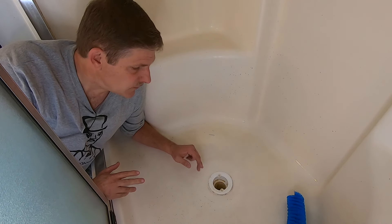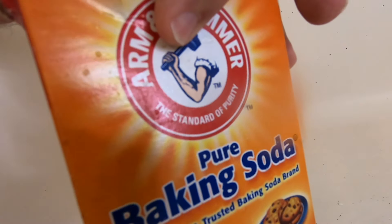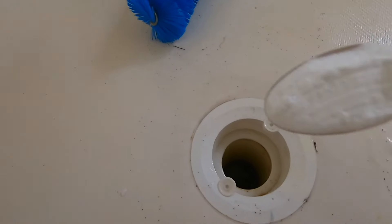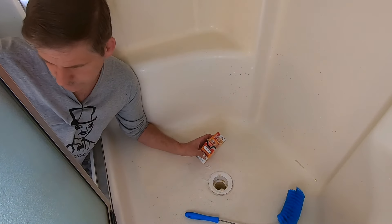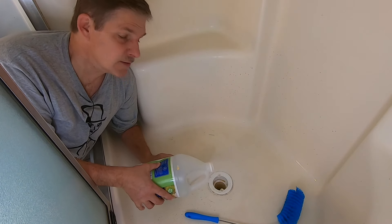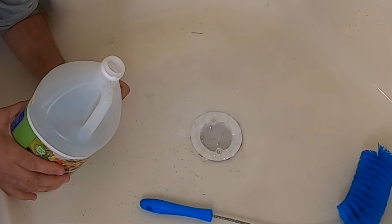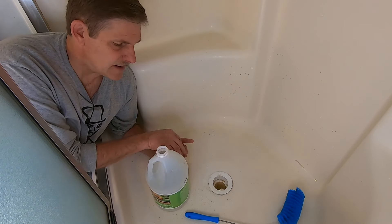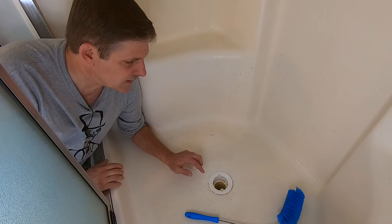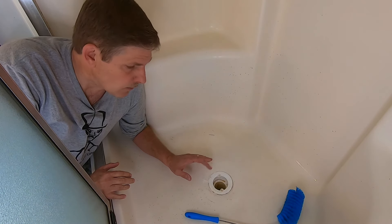Now we want to get to step two, which is to deal with stuff that we can't literally reach with this brush. We're going to use a mixture of baking soda — which is a great drain cleaner — just a couple spoonfuls down into the drain, and then we'll follow it up with vinegar. You'll hear it fizz right as you pour it in. We'll just let that fizz and work a while. I'm going to go get some hot water — not boiling water. A lot of times you'll hear people say use boiling water. If you have metal drain pipes, boiling water is fine, but with plastic we're going to go a little easy on that, so we'll just do hot water, but not boiling.